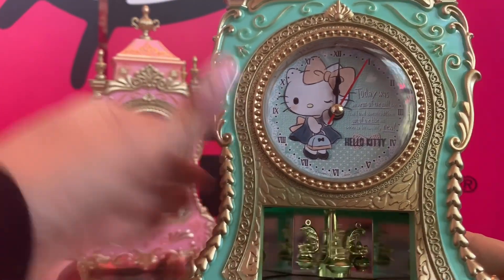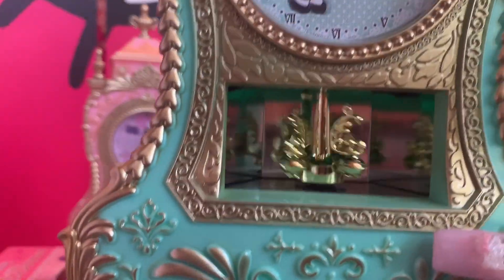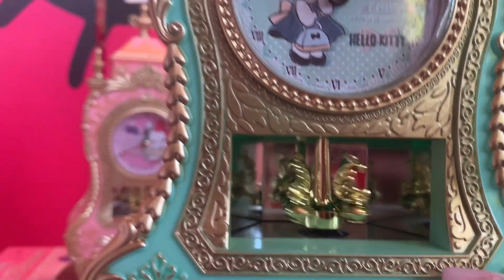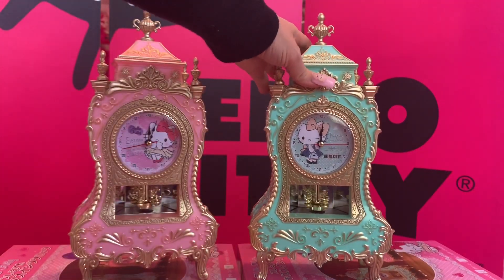Oh my gosh, you guys — look how gorgeous! There's a mirror in the back, and actually on both sides there is a mirror so you can see it from different angles. Look how beautiful these clocks are.